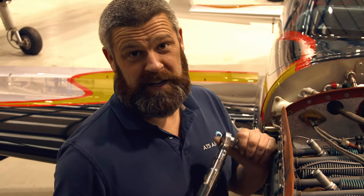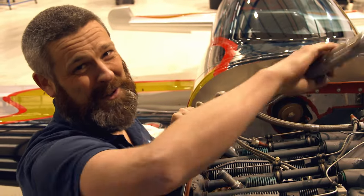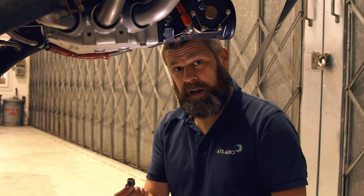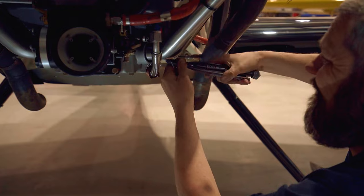Now that we've got all the spark plugs in finger tight, it's time to torque them up. Job done. Now that the oil has finished draining, it's time to put the sump plug back in and lock wire it for safety. Now the sump plug's back in and lock wired, it's time to move on to the engine oil filter to check metal generation and contamination.